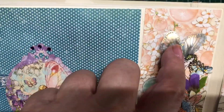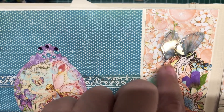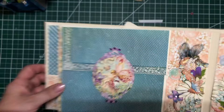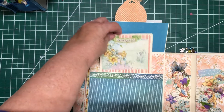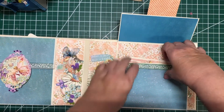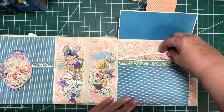And then this page — I ordered some fairy wings that are acetate off of Etsy, and then I put stickles around the edges of them. This is a pocket. And then over here, another pocket. Put a journaling card in there.